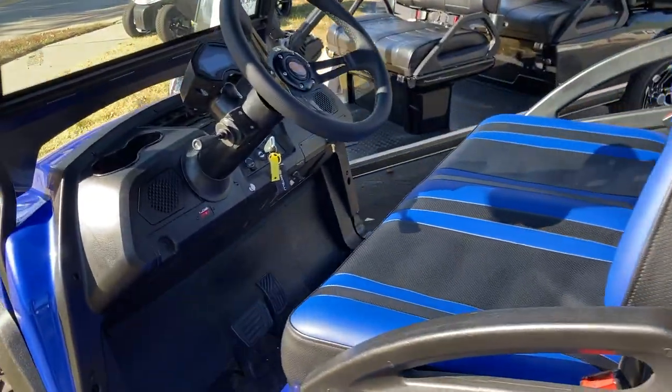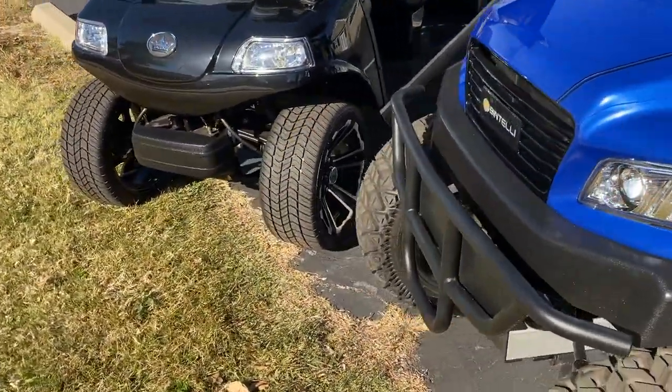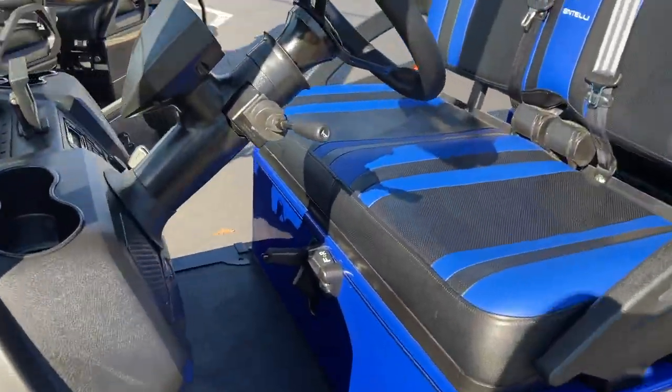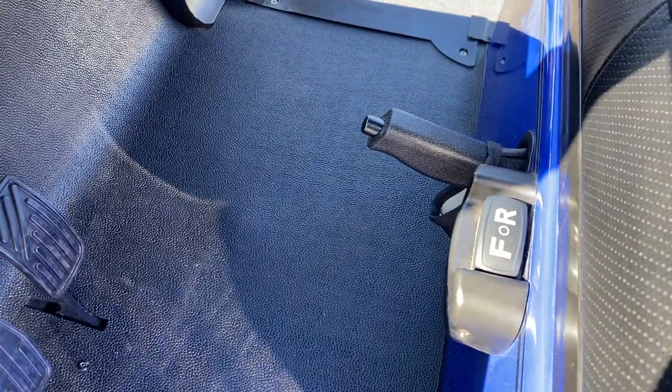Going here to the front of the cart — the very front — we have a brush guard up here. Hopping in the front seat, down at the bottom you have your gear shifter and also your parking brake as well.